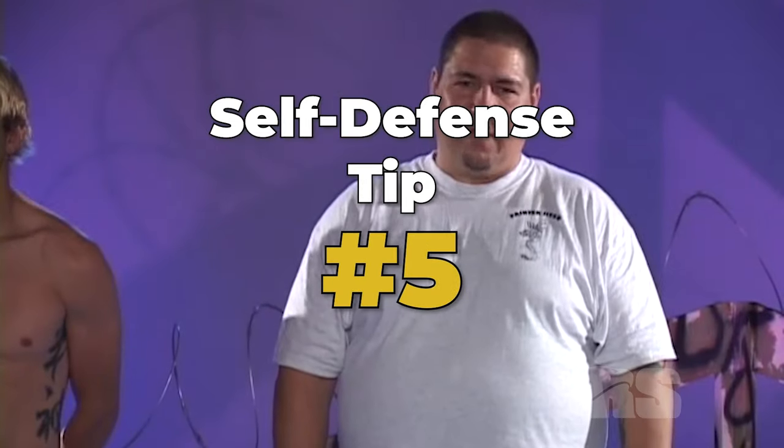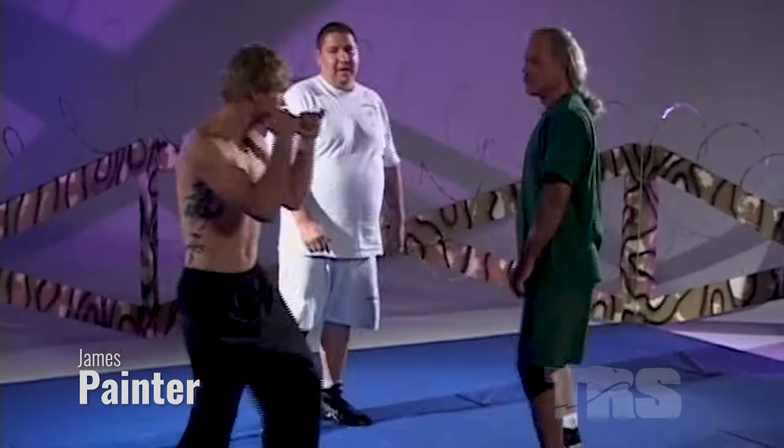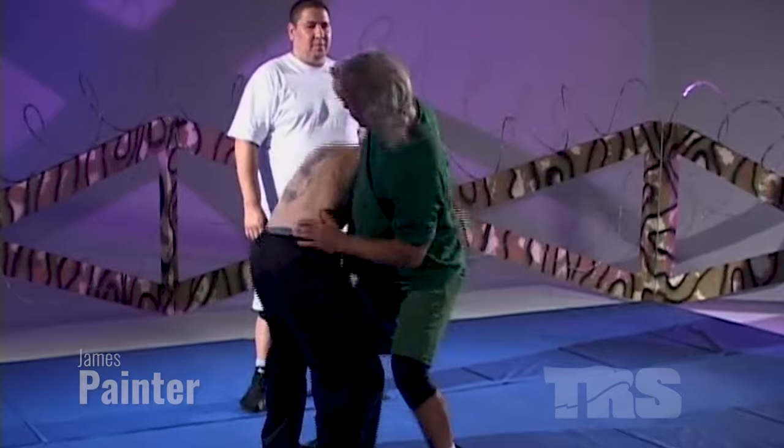Self-Defense Tip Number 5: Punch, elbow, and neck break. When your opponent's coming at you with an overhand right, you can use a little body shot to counter.